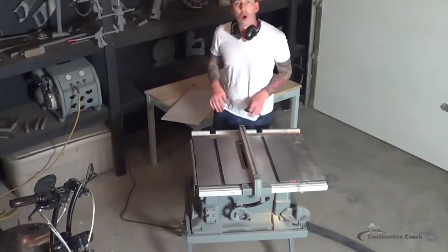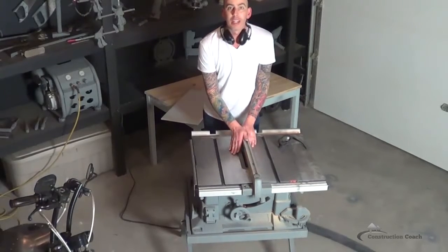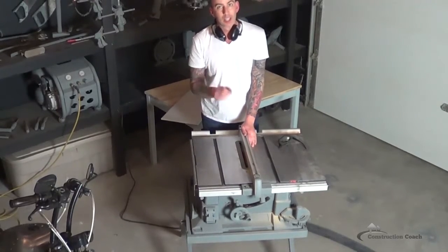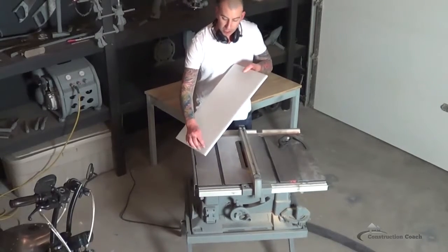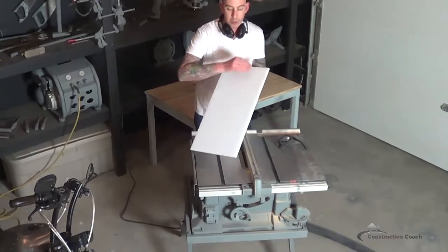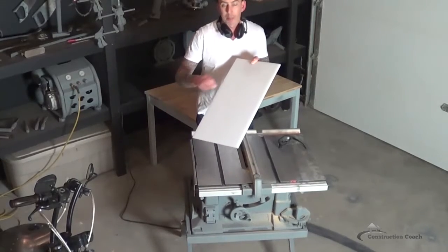I've got my fence set here, right tight to the blade. The exact thickness piece I'm trying to cut is the thickness of the blade. That way when I'm done, that strip is going to fit into the dado that I create here and across here. I'm going to take one cut this way and one cut that way to make the two pieces.